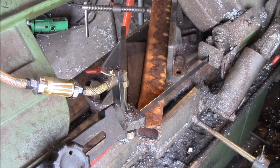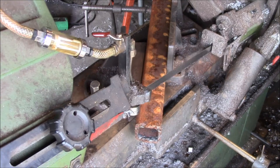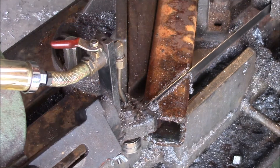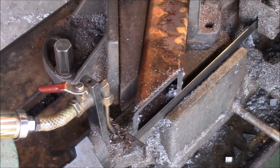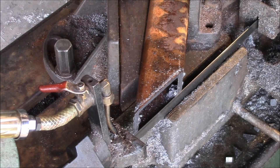Let's see what that looks like. And there we go — one 55 degree angle cut.